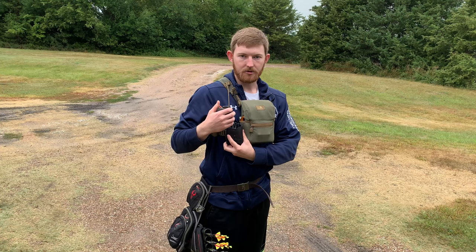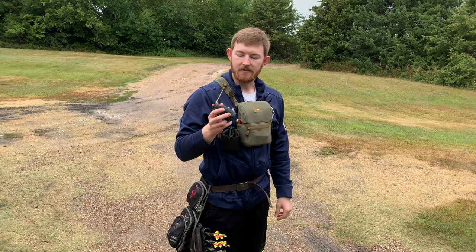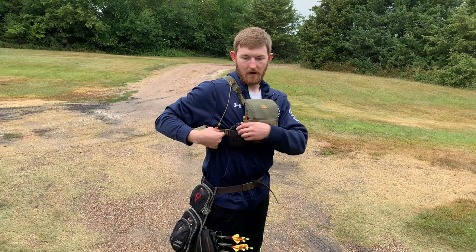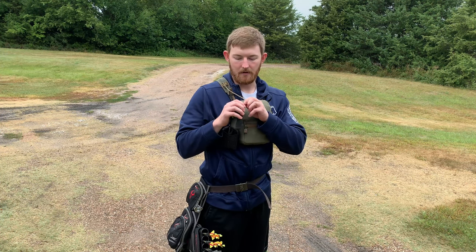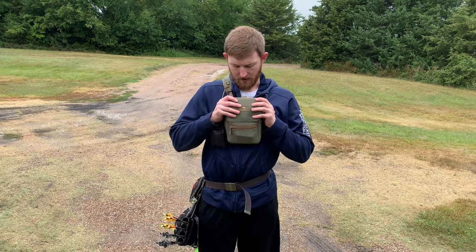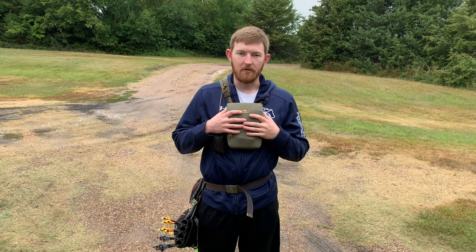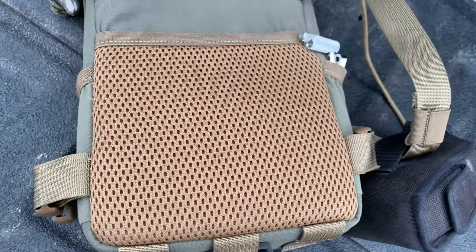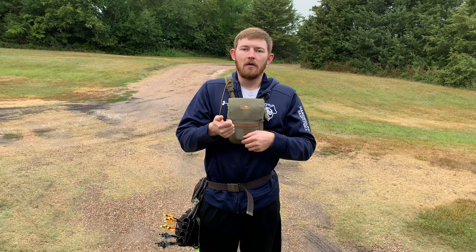They do sell a rangefinder pouch which looks really nice; I just didn't spend the money to get it. I run my paracord from up here because if I'm not going to have my rangefinder in the pouch at some point, I'd rather have it hanging down here. I tied a knot I'll be able to use to shorten it up so I can get it to sit about right here if I want. Another nice thing about this harness is they have a stretchy pouch in the back that I like to use to keep my phone in.